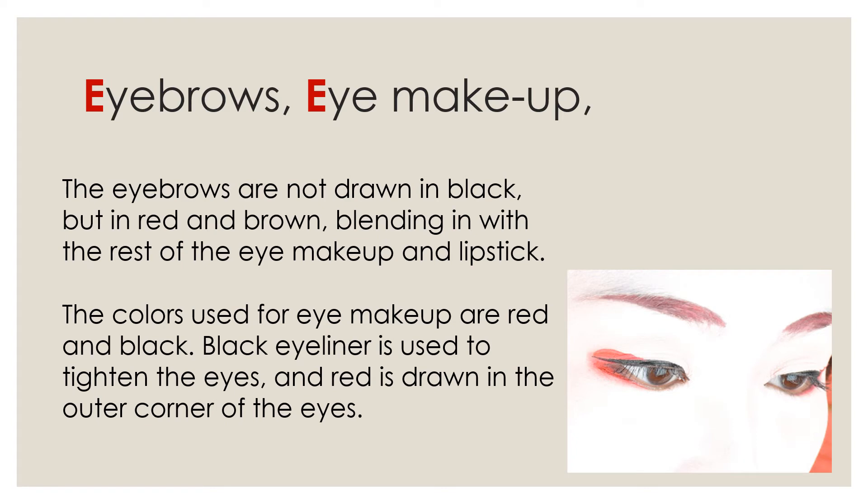Third, Eye Walls and Eye Makeup. The Eye Walls are not drawn in black but in red and brown, blending in with the rest of the eye makeup and lipstick. The colors used for eye makeup are red and black — black eyeliner is used to tighten the eyes, and red is drawn in the outer corner of the eyes.